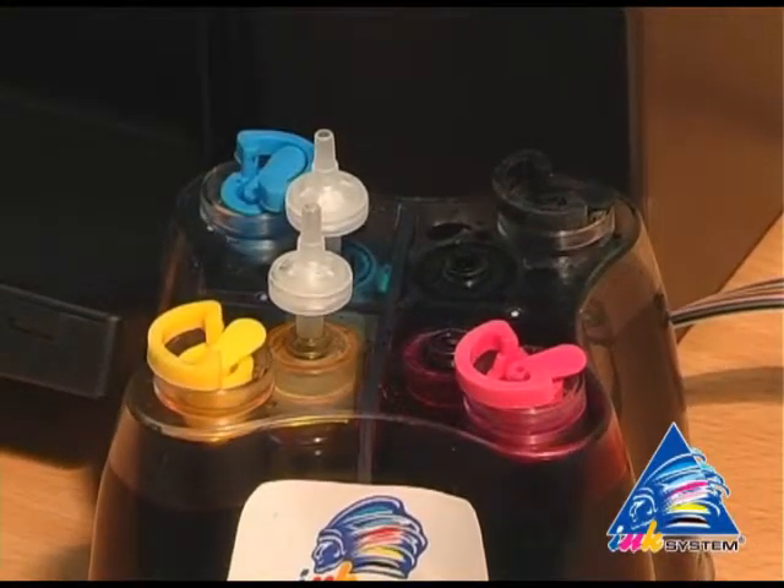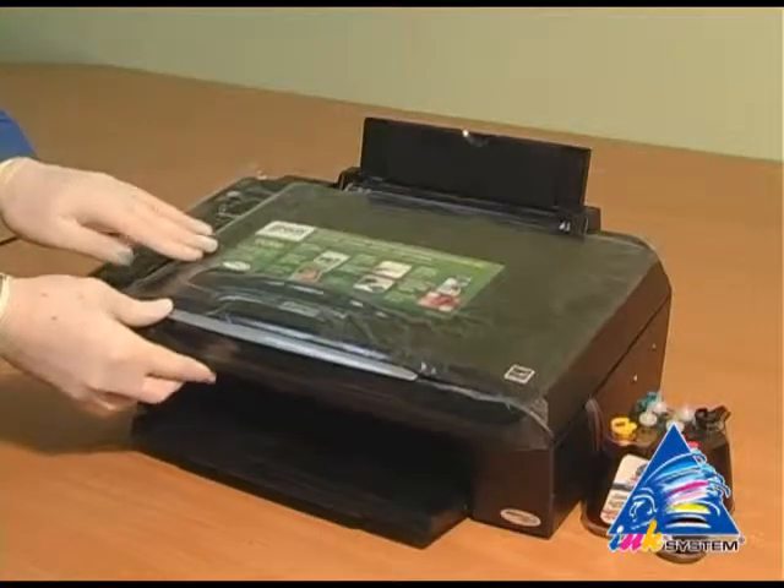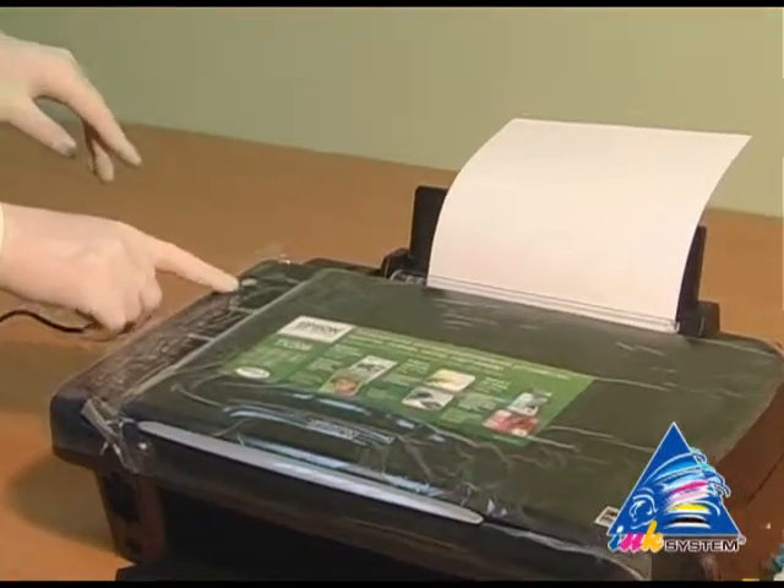Not using the strand, just putting them into the holes. Now make a nozzle check test.